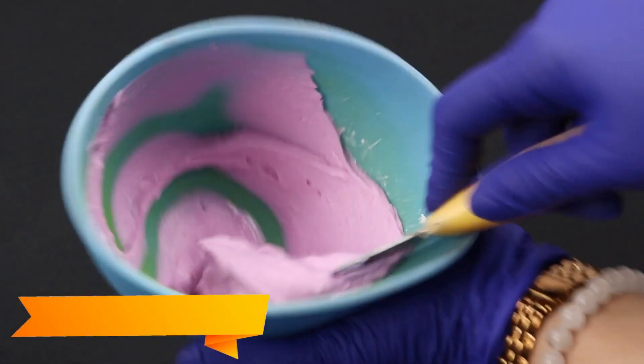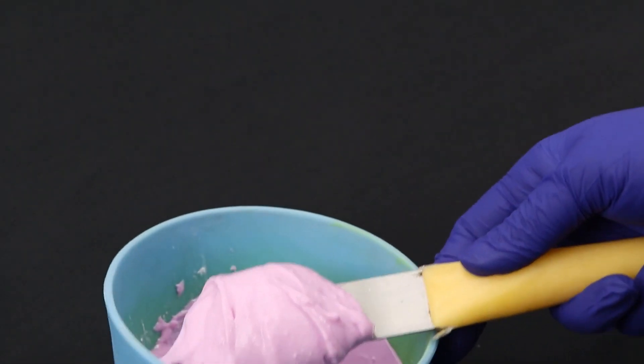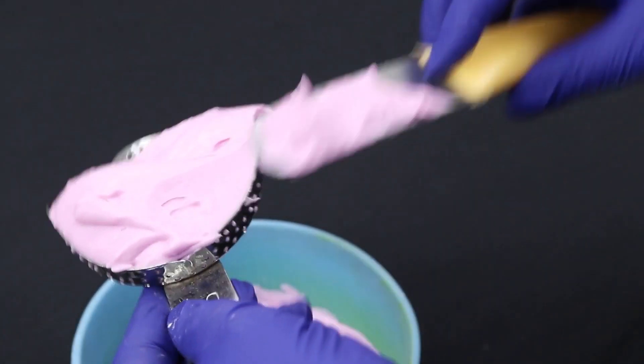As Flexiprint mixes with water, it changes color to indicate the working time. Quickly load the mixed alginate into the tray while it is still in the mixing phase, which is represented by the pink color.